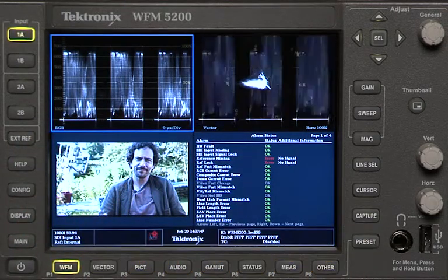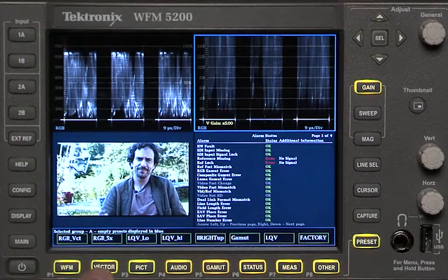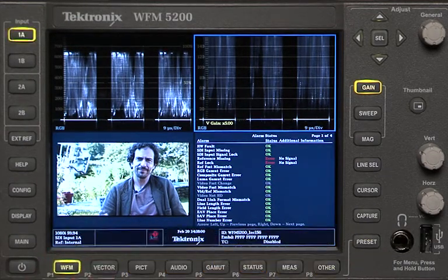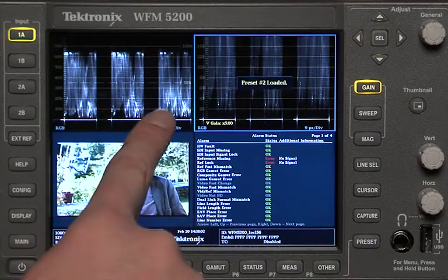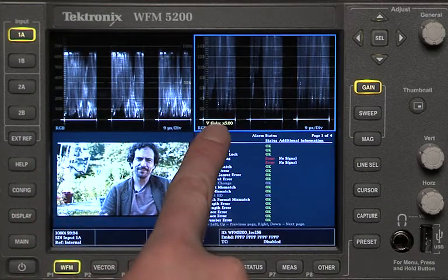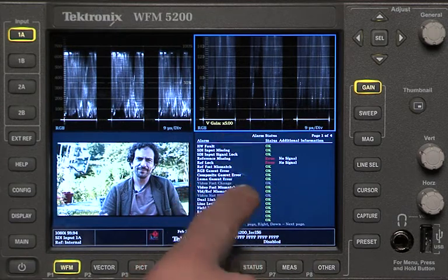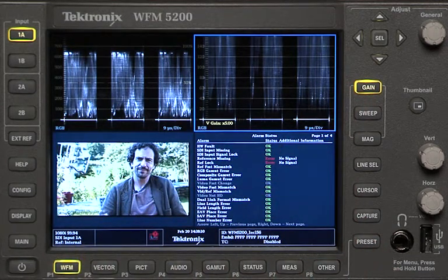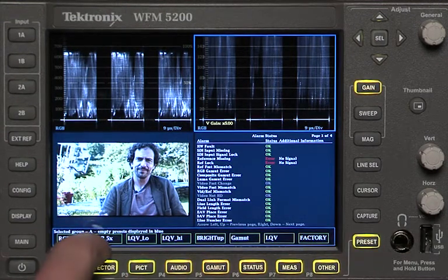If I hit the next one over — hit preset and the button that says RGB 5X up on the screen — then you see it's an RGB waveform and over here is a 5X zoom. So I don't even have to go into gain and choose the zoom or anything like that. If I've got this set up as a preset, it's as simple as hitting preset and then RGB 5X.